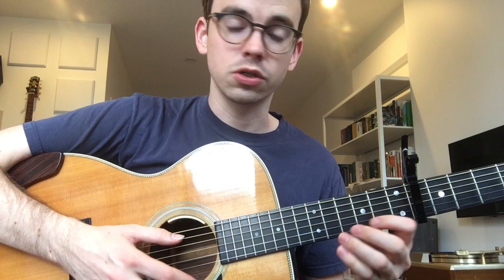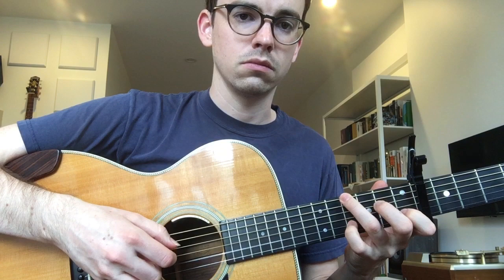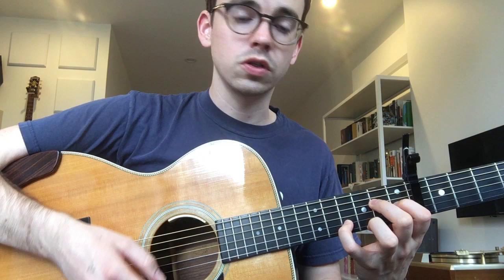The chorus is much the same as the introduction, except it carries on a little longer. I'll play through it and then just pick up where the introduction left off. And then here is where it changes. So that's similar to the end of the verse. This is all familiar.